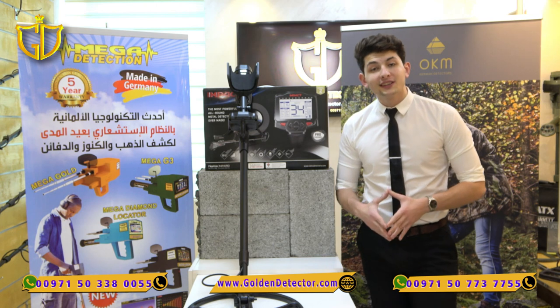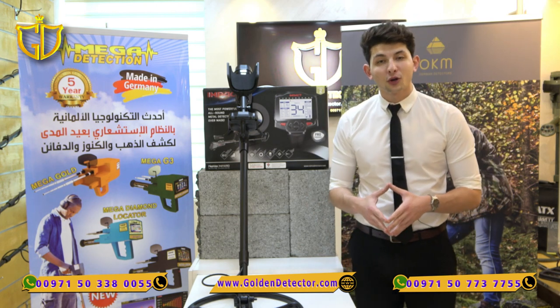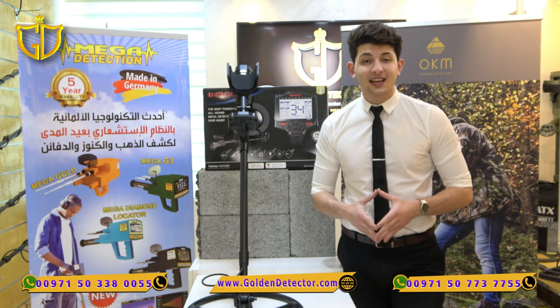Assalamu alaikum, here is Ameen from Golden Detector in Abu Dhabi, introducing to you the new Impact Pro from Nokta Macro, which boasts 12 search modes designed to hunt out different targets such as coins, relics, and deep treasure catches.